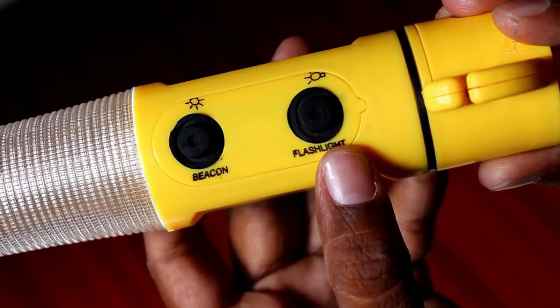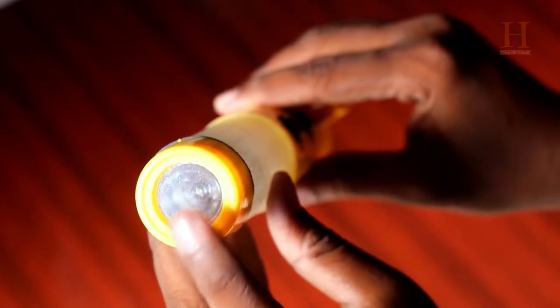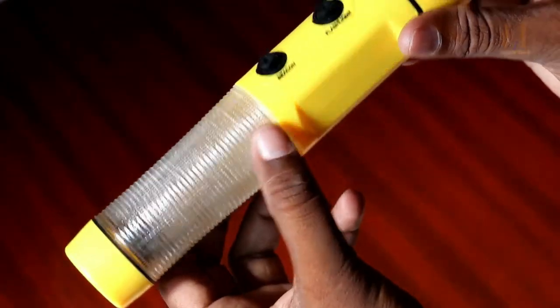Now the safety tool is ready. There are two buttons: flashlight and beacon light. It is very helpful in emergency situations. The LED flashlight is on the front, and the beacon light rotates 360 degrees.